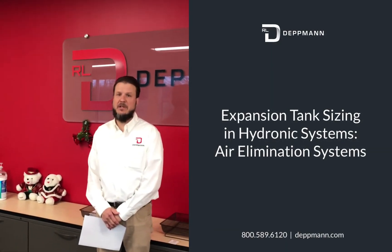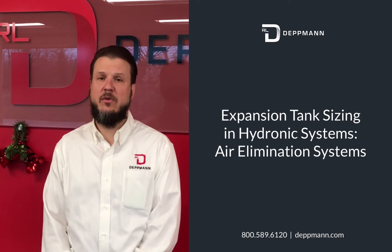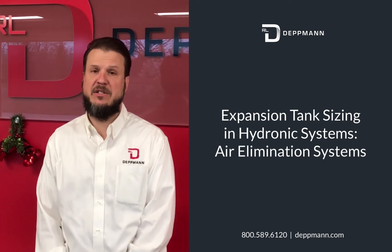Hi, I'm Todd Dubkowski with the RL Deppman Company. We're a Manufacturer's Rep for Bell & Gossett here in Michigan and Northern Ohio, and today we're going to talk about expansion tanks and air elimination systems.